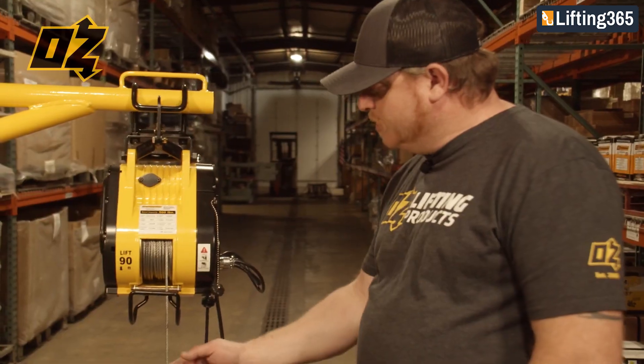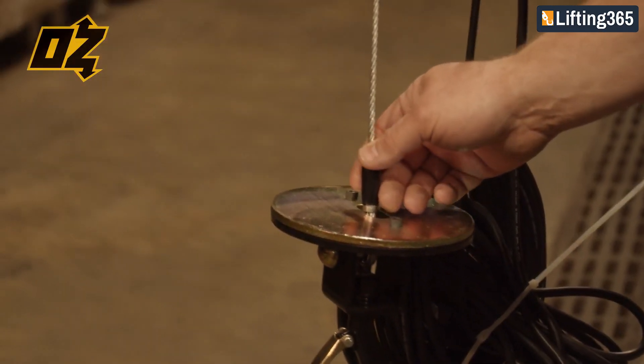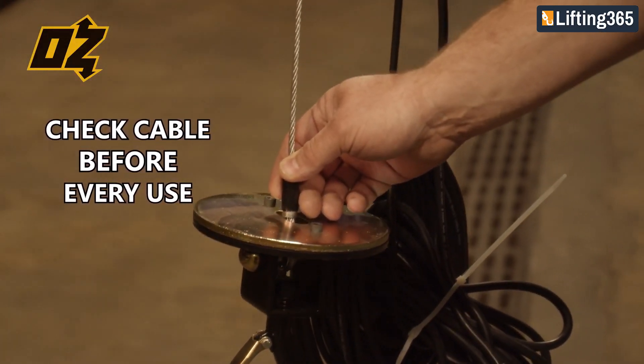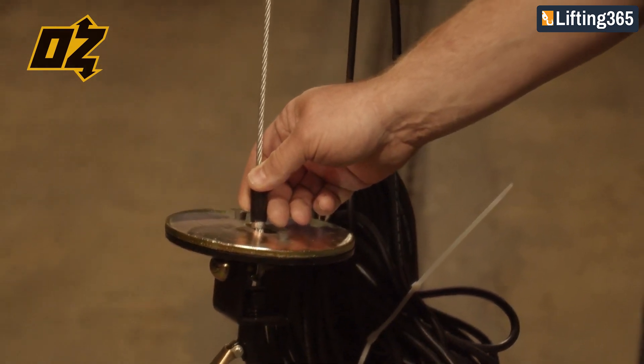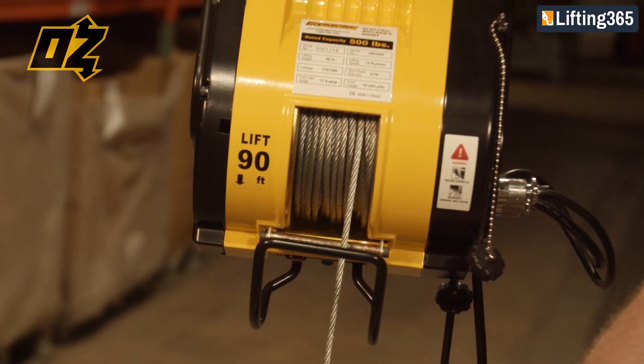One of the main components is the wire rope itself. Before every use it is very important to check your cable — check it for cuts, frays, kinks, or anywhere that damage might be on the cable.